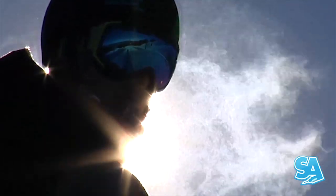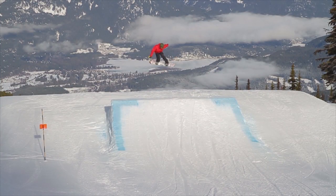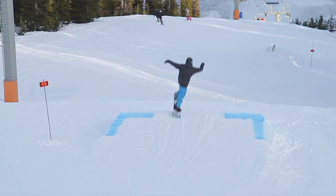Hi, this is Nev Lapert from Snowboard Addiction. I'm up at Whistler Blackcomb with my buddy Jordan Decker, and this is a tutorial about how to improve your frontside 180s on park jumps.